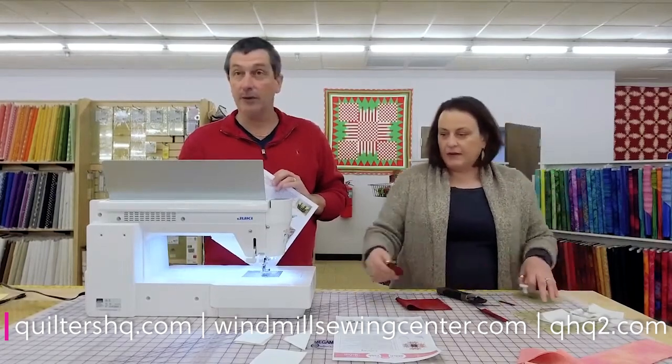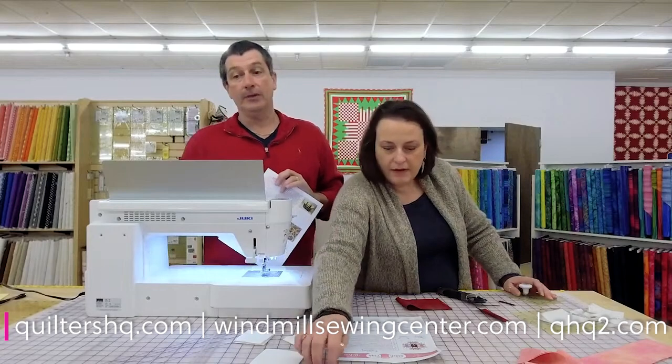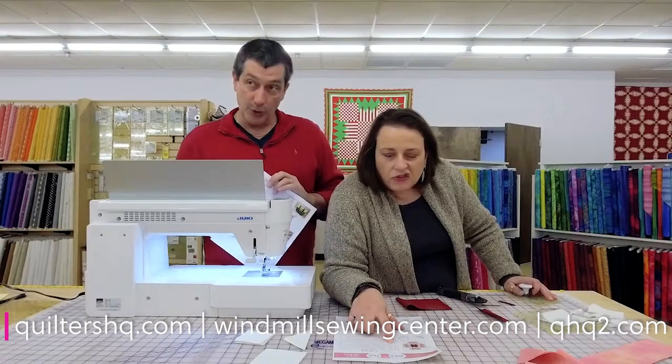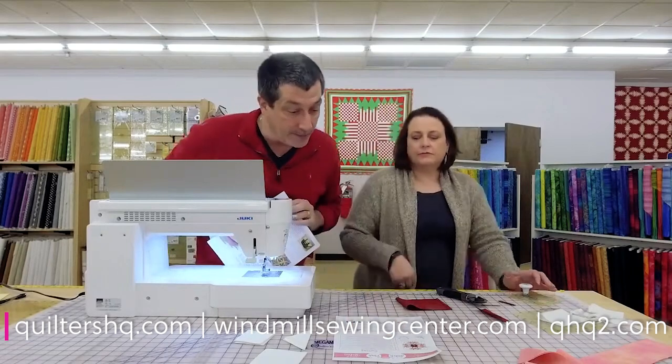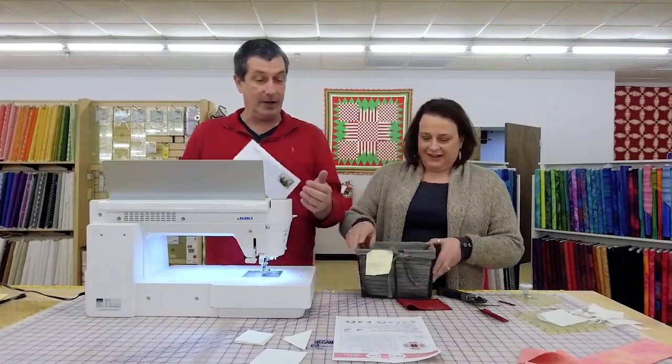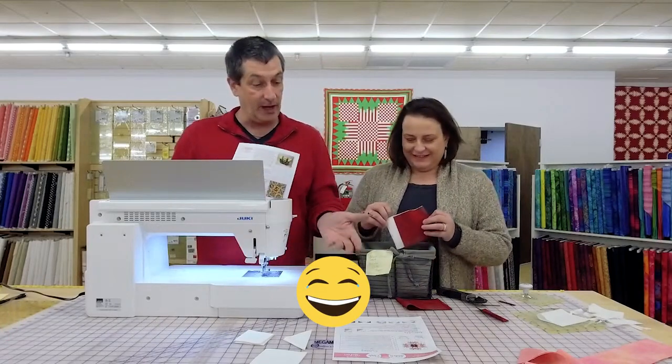The websites are QuiltersHQ.com, WindmillSewingCenter.com, and QHQ2.com. And Joan just told me I got a D for reading the announcement — she's got a grading scale over here, A through F.